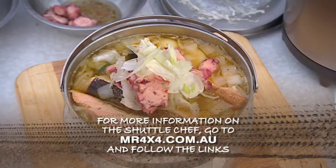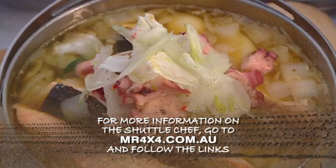If you like this recipe, go to mr4by4.com.au. See you guys next time!